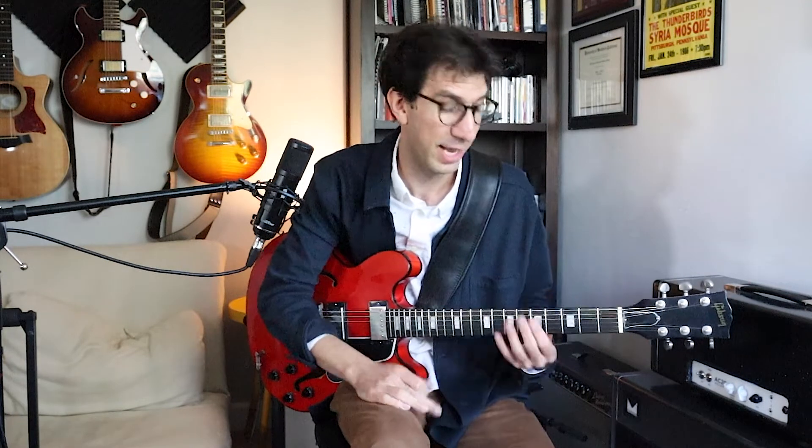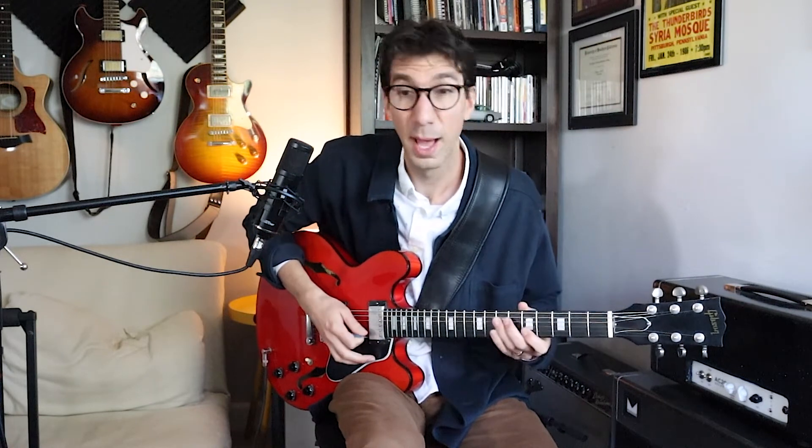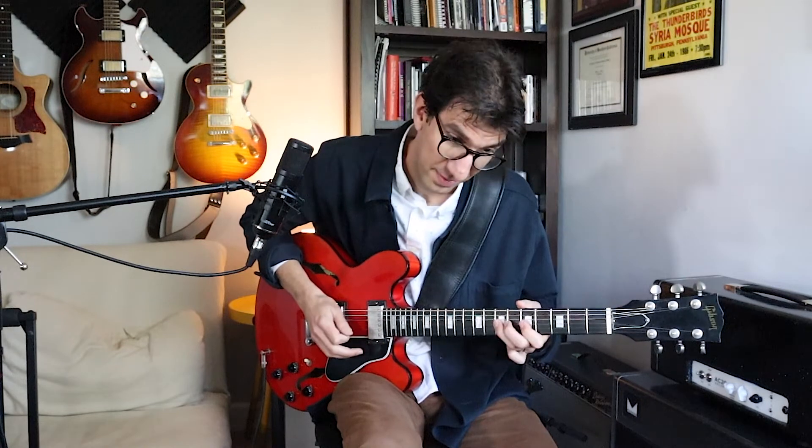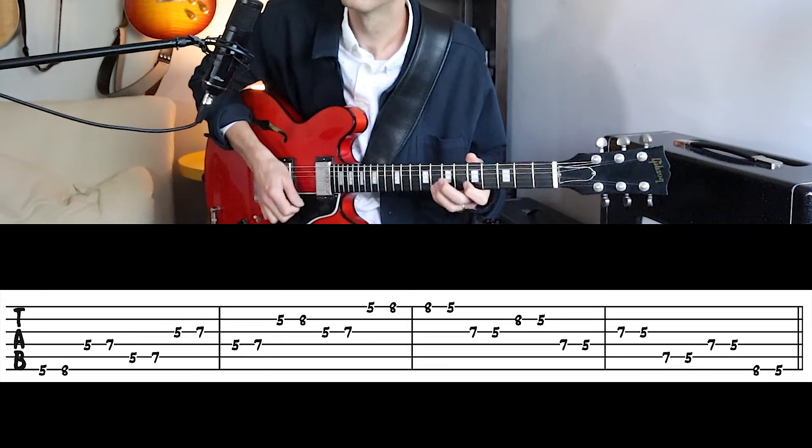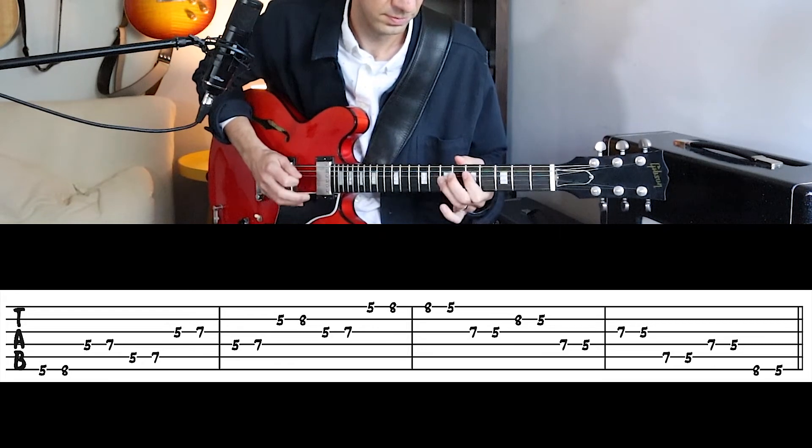One more exercise that's fun and you can implement in your playing: practice each pentatonic scale shape by skipping a string. In A minor pentatonic, first position, play the notes on the sixth string, skip the fifth string, play the fourth string, then go back for the fifth string, up for the third string, back to the fourth string, up for the second string, back for the third string, and then up for the first string. You can do this with all the pentatonic positions to really understand where those notes are and practice playing larger interval leaps.